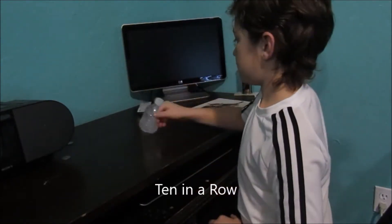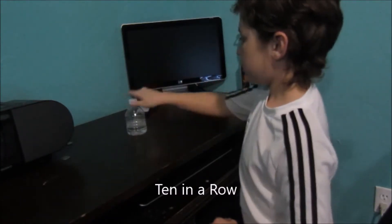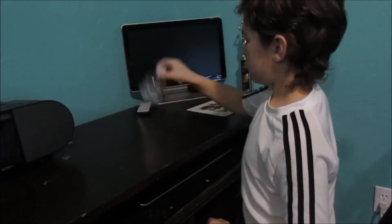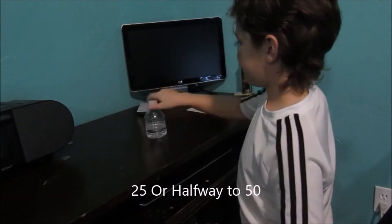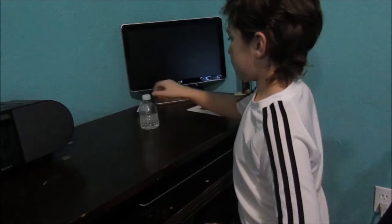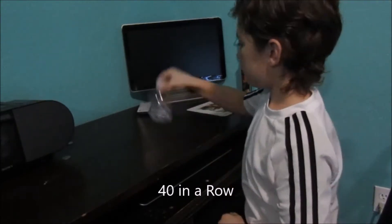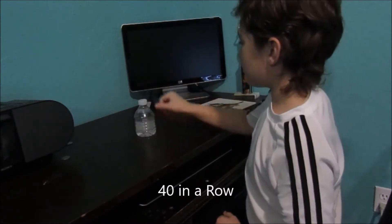Ten... twenty... halfway there... forty, ten more... forty-six, forty-seven, forty-eight, forty-nine, fifty!